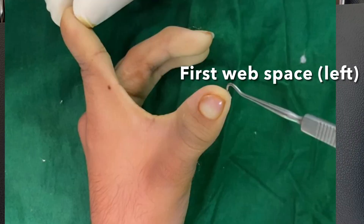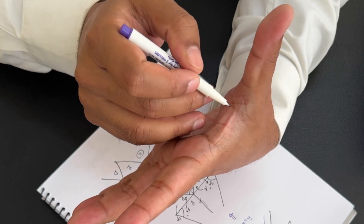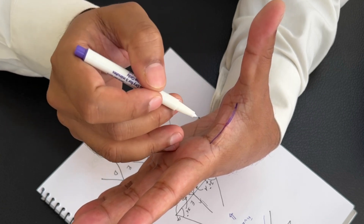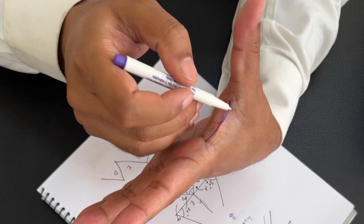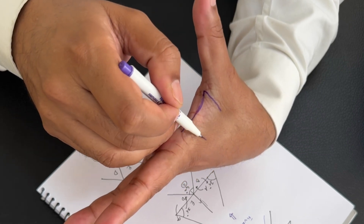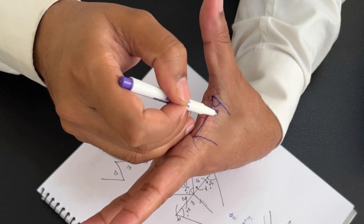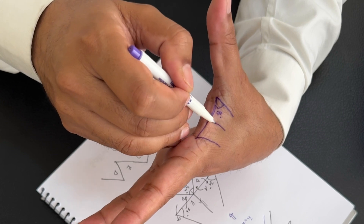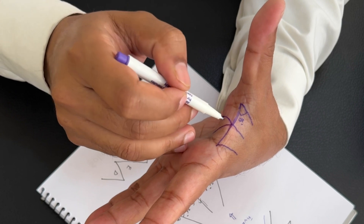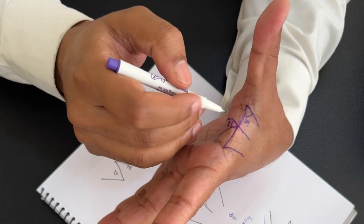This is a very common flap used for releasing contracture of the first web space. If we draw a 5-flap plasty here, this will be the central line — the contracture diagonal — and then another line is drawn at 75 degrees. The Y limb is drawn such that this angle becomes 60 degrees.